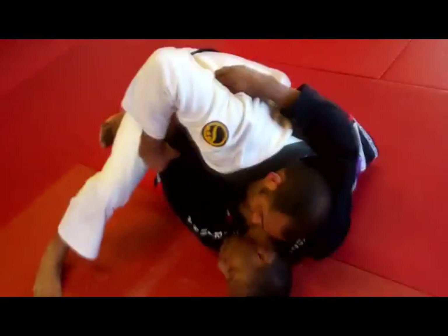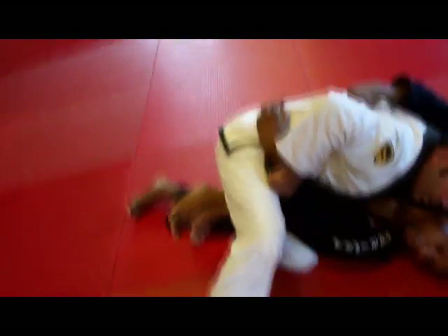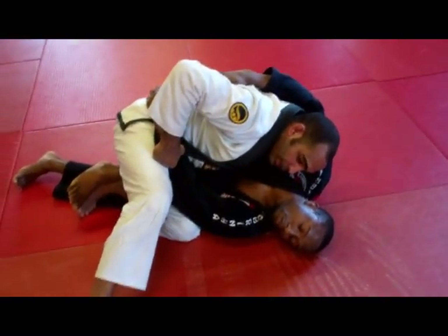So as I get here, I'm going to start to control his hips. Right hand come around, control his hips, get my hand behind his back, find the grip here.